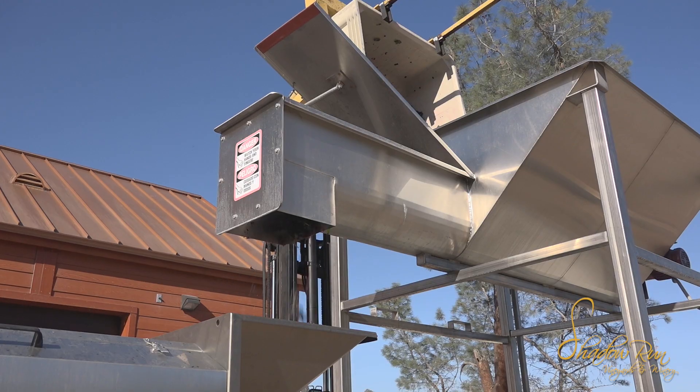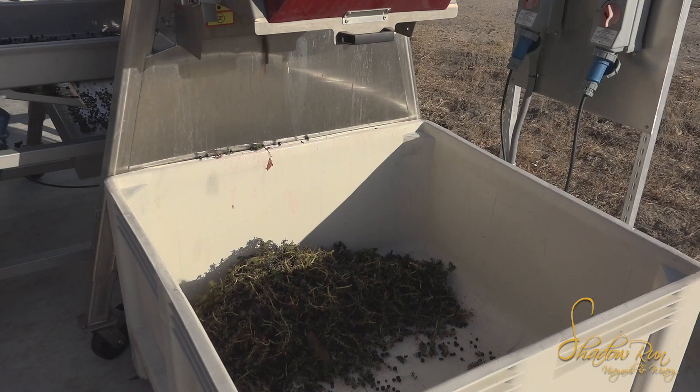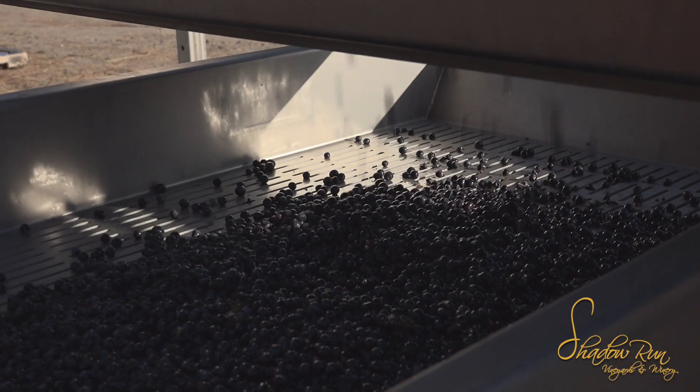There's an auger in there that pushes them out of the hopper, drops them here into the de-stemmer, which shoots the stems out the back and the grapes drop right here, and then we have a vibrating sorting table.